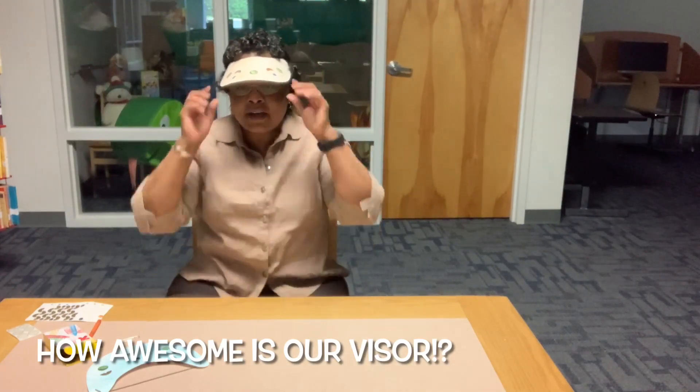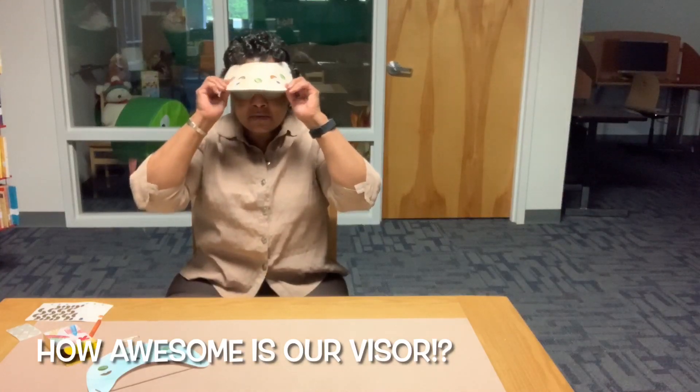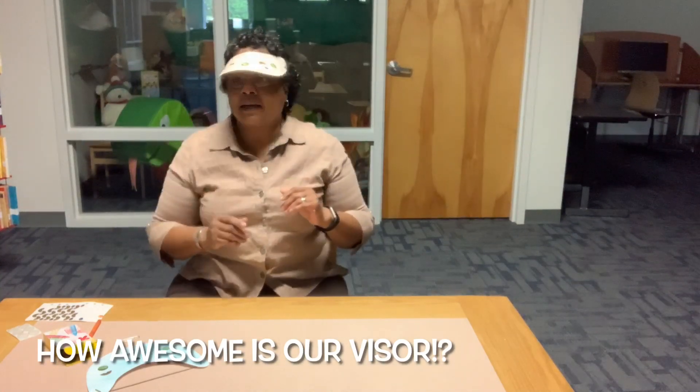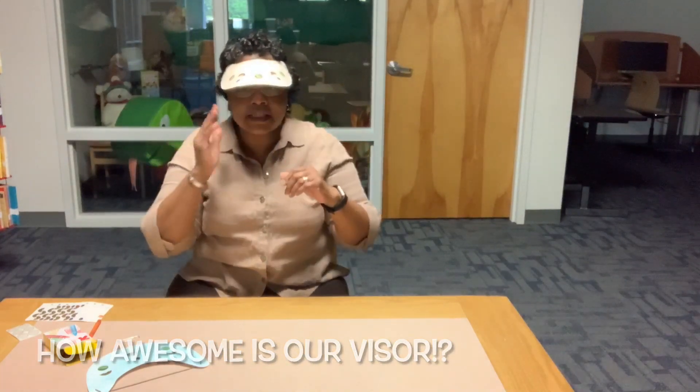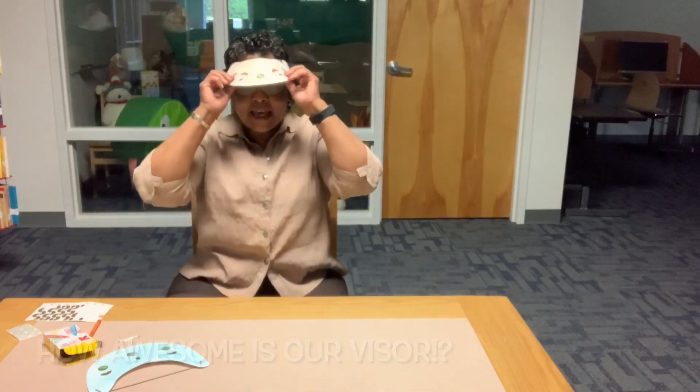Wow, this visor is really good! You can keep this for a long time, and you can wear it every time you go outside and you won't get all the sun in your eyes. That's our project for this week.